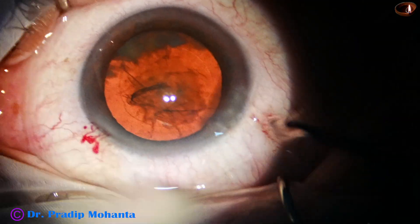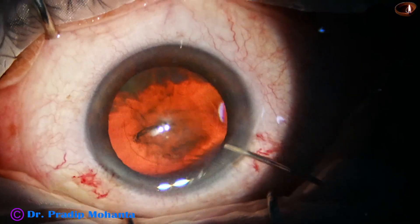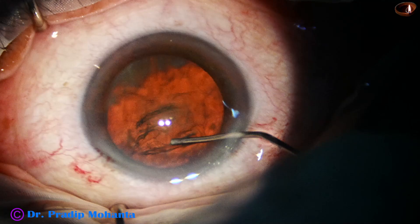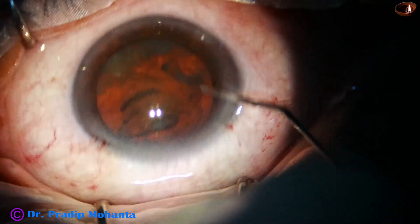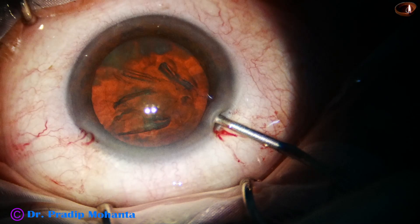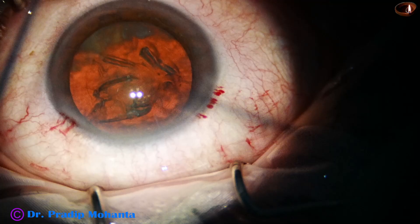But this is actually a cataract which is harder than grade 3. Capsulorhexis is done. Hydrodissection is done. Now the nucleus is tapped. At this time, I did not rotate the nucleus — we will do that after dividing the nucleus with the pre-chopper.